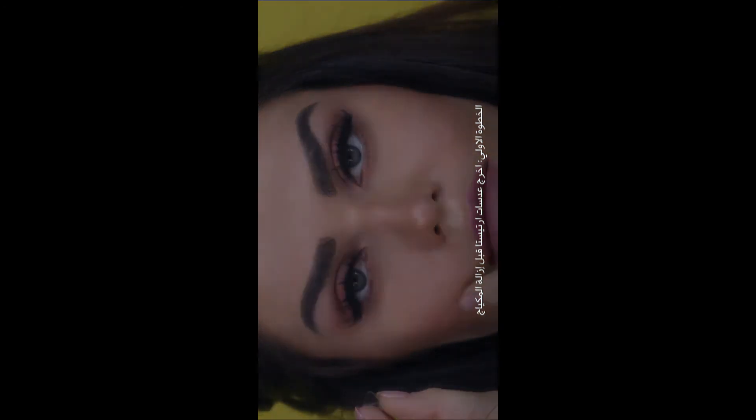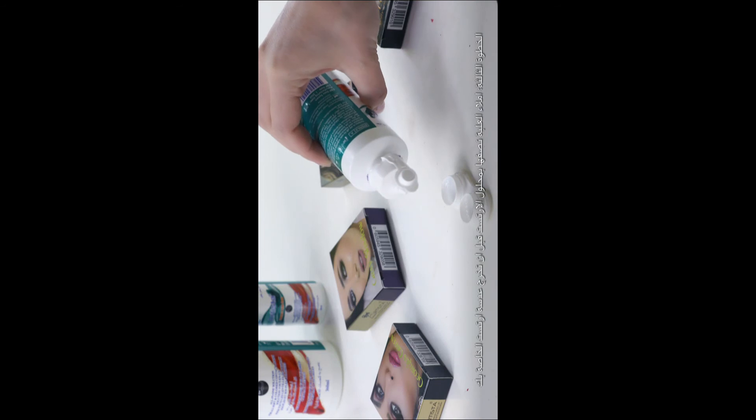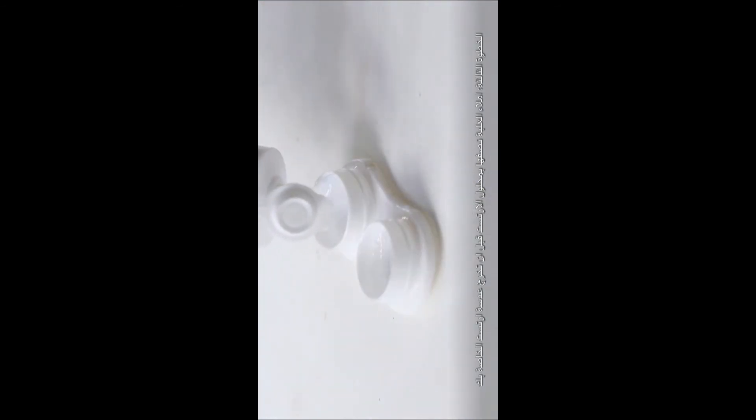Step 1: Take out your Artista contact lenses before you remove your makeup. Step 2: Make sure that your hands are clean before you remove your contact lenses. Step 3: Fill your case about half way with Artista solution before you take your Artista contact lenses out.